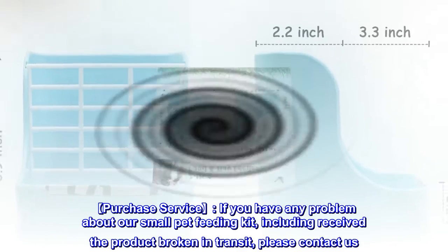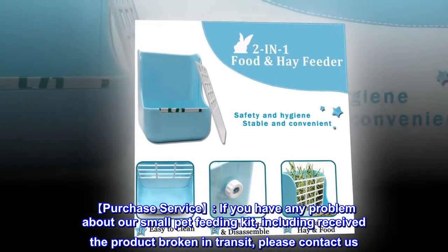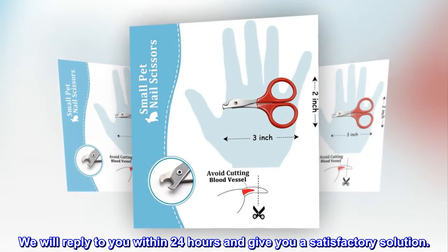Purchase service: if you have any problem about our small pet feeding kit, including receiving the product broken in transit, please contact us. We will reply to you within 24 hours and give you a satisfactory solution.